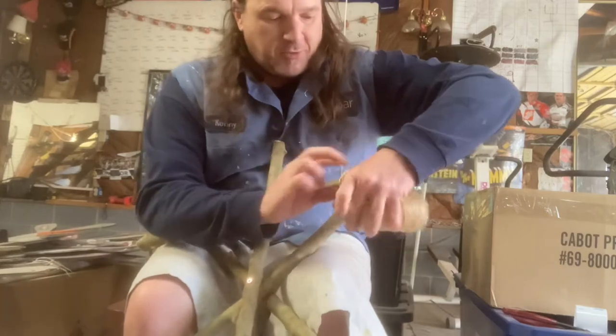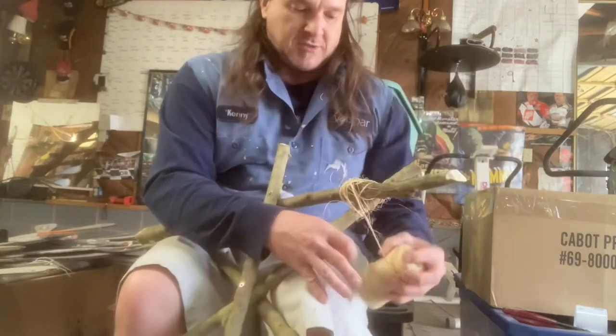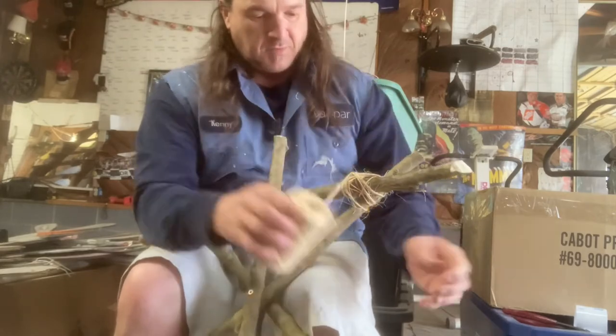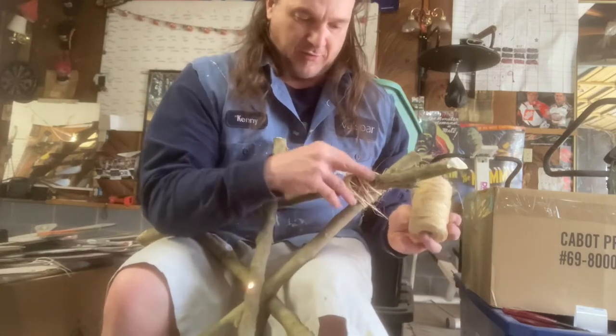Like I said, I've seen other people do it online with glue and string, and I'm sure that worked for them. I just want something to last a little longer, a little more substantial. If I build it, I want to be able to use it for multiple years without the glue getting overheated and breaking down.